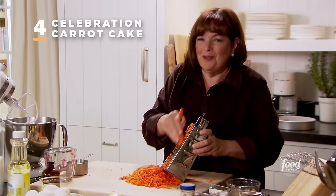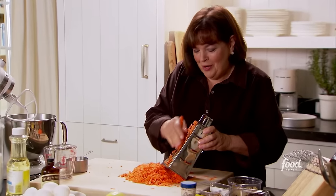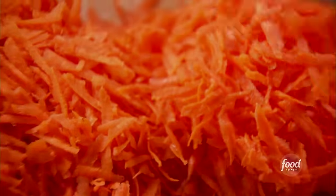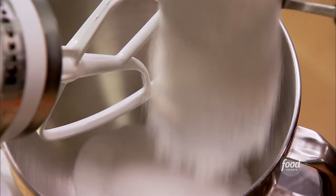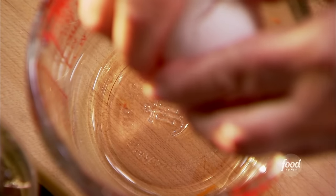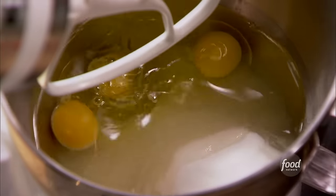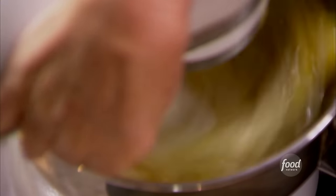I have a pound of carrots. For the batter: two cups of sugar, one and a third cups of vegetable oil, three extra large eggs at room temperature — really important so they mix into the batter well — and one teaspoon of pure vanilla extract. I'll mix this for two minutes until the batter is light yellow and quite thick.